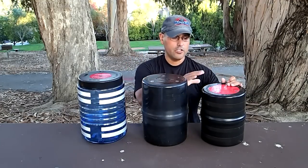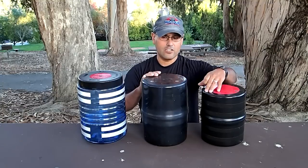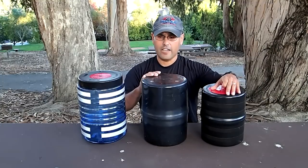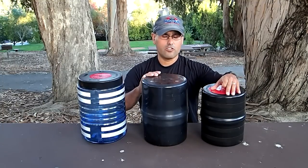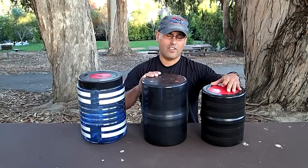The third one is the UDAP — this is my personal one. It's a little bit smaller, as you can see. It's 8 inches in diameter and 10 inches in height. The website says 2.4 pounds, but I weighed it and it came out to 2.7 pounds.